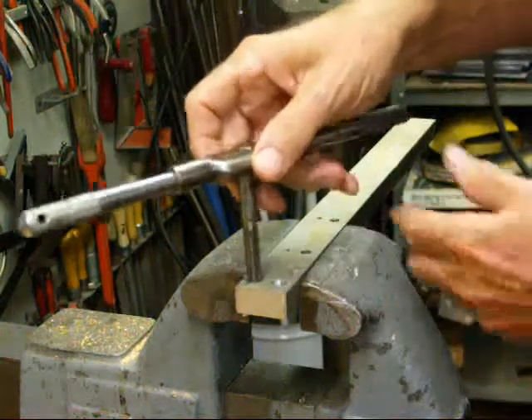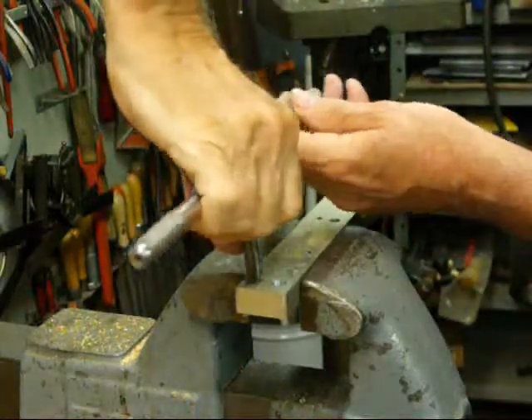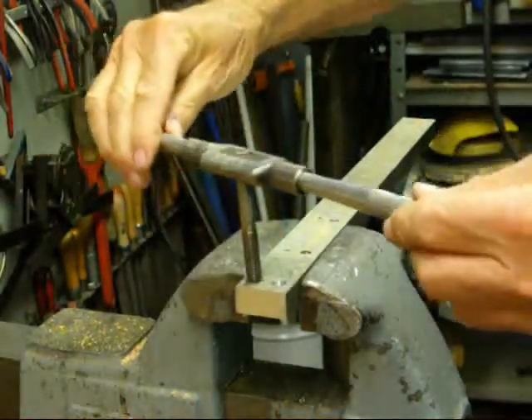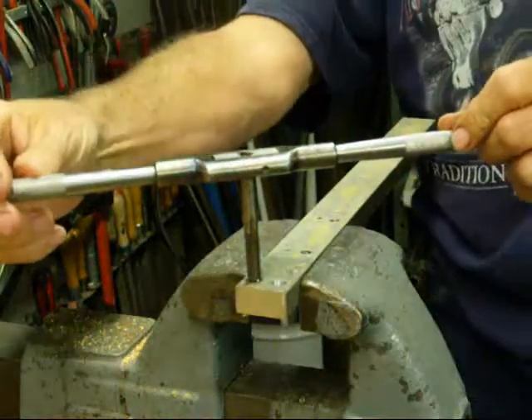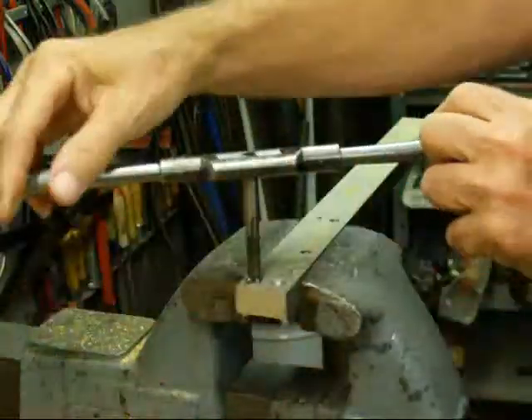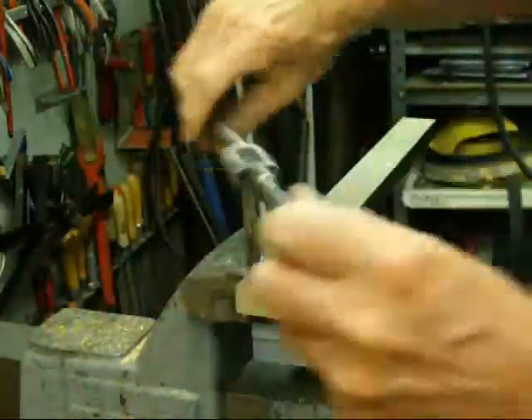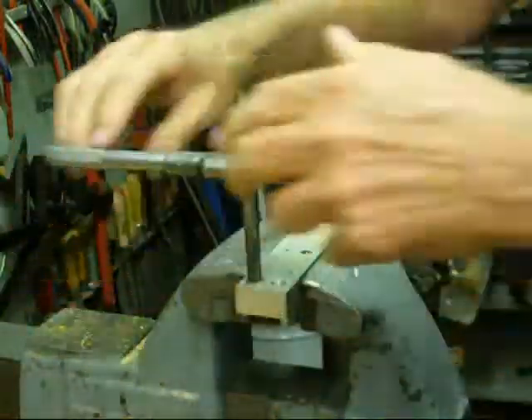I've already put some tapping fluid in there, and this is the plug tap. You might have to press down a little harder to get that to engage. Now it's drawing in there pretty nicely, but watch for straightness — it's real easy to go crooked with a plug tap. Go about a half a turn, back it off, and some chips are flying out.